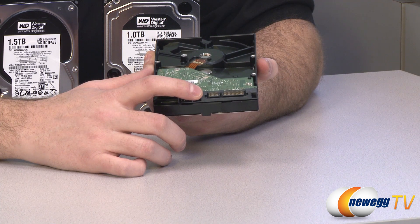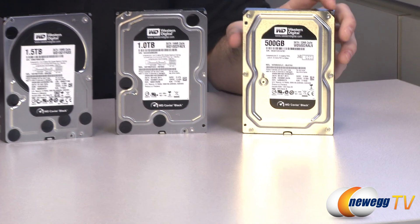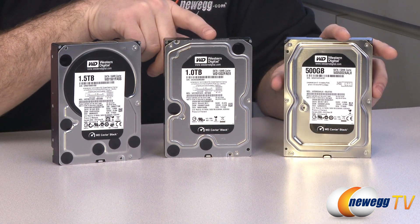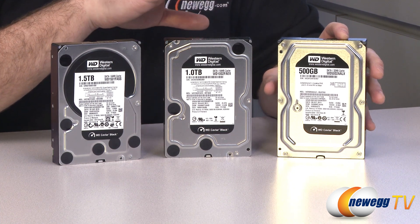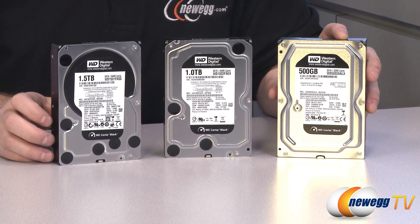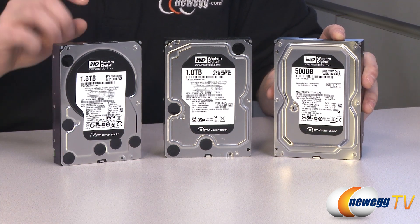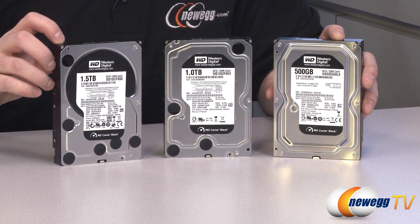Across the Caviar Black line you'll find Serial ATA Revision 2, with a throughput of 3 gigabits per second — such as the 1.5 terabyte drive on my right — and Serial ATA Revision 3, with a throughput of 6 gigabits per second, like the two drives on my left. They are backwards compatible with older SATA revisions, but you will get a slight speed bump by going with SATA Revision 3.